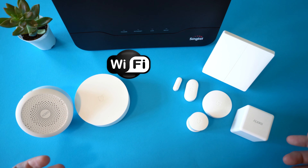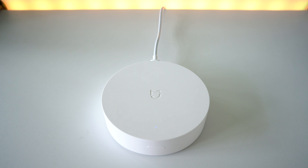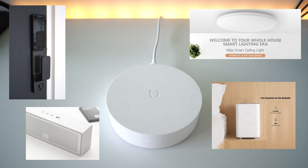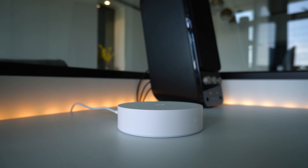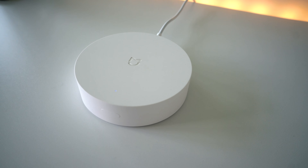This V3 gateway not only supports Zigbee and Wi-Fi, but also Bluetooth devices. With that, you are able to link up with those Xiaomi devices running on Bluetooth, like their door lock, speakers, humidifier, and some of the lights. This means that when you are out of Bluetooth range, you are still able to control them, thanks to the hub.